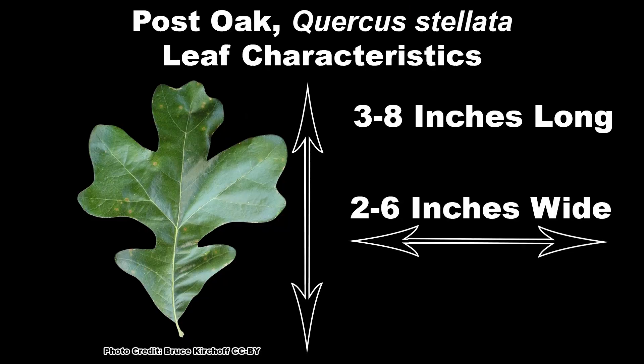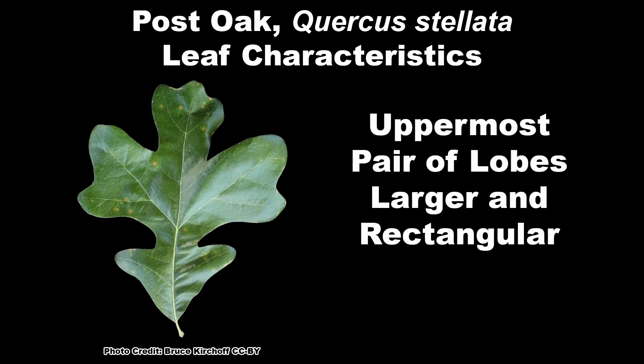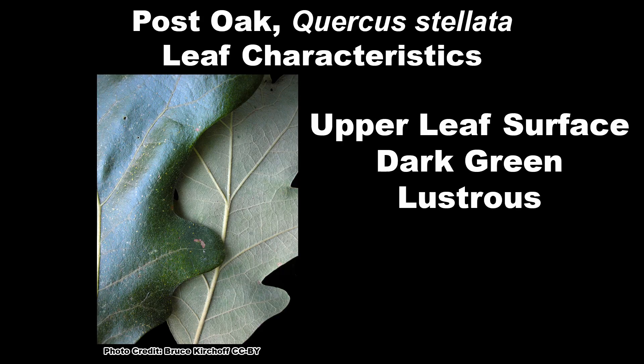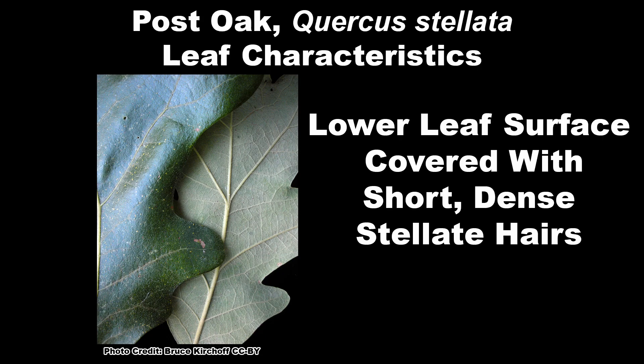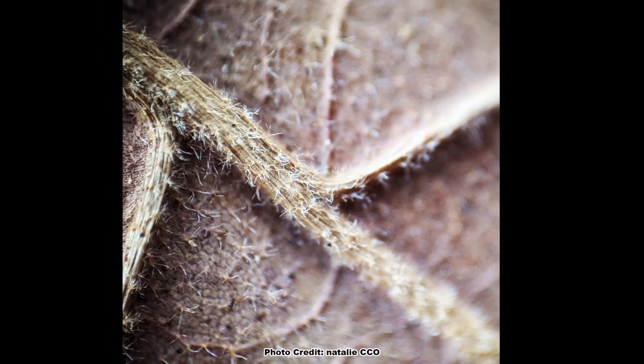The leaves of post oak can be from 3 to 8 inches long by 2 to 6 inches wide and have up to four pairs of rounded, deep lobes with the uppermost pair of lobes much larger than the others, being almost rectangular in shape, which gives the leaf a distinct cross shape. The upper leaf surface is a dark green and lustrous and has the feel of fine grit sandpaper. The lower surface is pale, often yellowish and covered with short, dense, stellate hairs. Stellate means star shaped and this is where the species name for post oak, stellata, comes from.